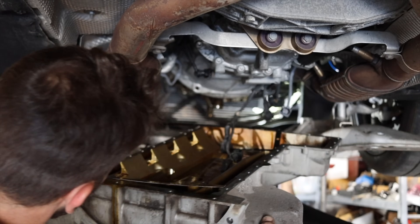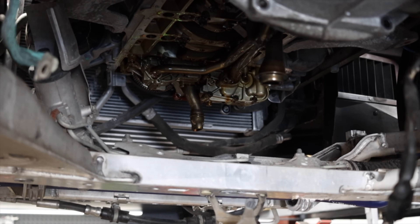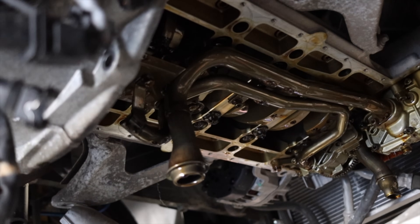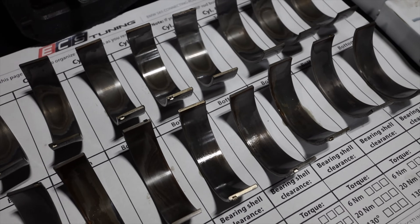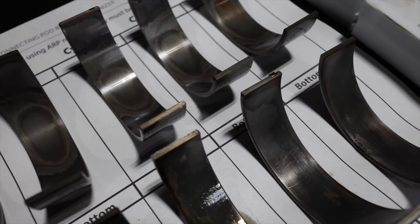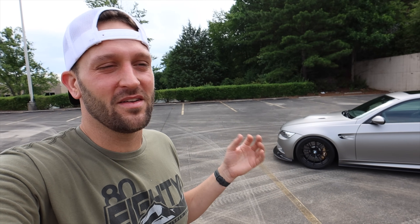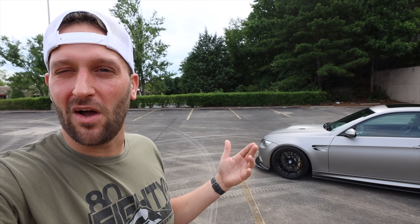Before we get into the modifications, let's talk a little bit about maintenance. Maintenance is a big factor when it comes to these cars. Rod bearings, throttle actuators — we all know the obvious things that need to be addressed on these cars and they are not myths. You will have to do the throttle actuators. You will have to do the rod bearings. There are also a couple of extra things I want to discuss today that some people don't really talk about.